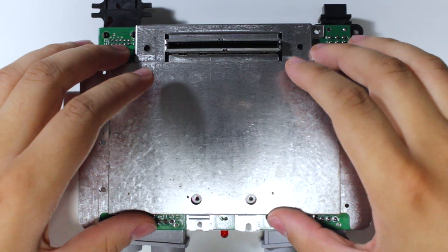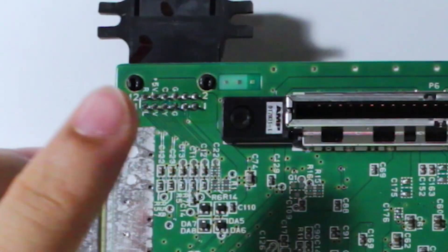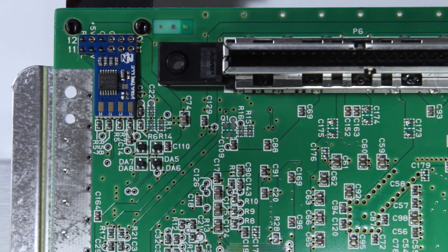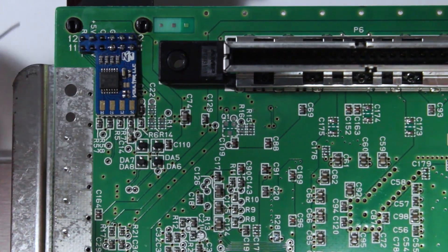With the main board removed, take the RF shielding off of the bottom. Then shift your attention to the video out at the back of the board, located here. Your mod chip should lay quite nicely on the pins for the video out. From here, apply a little bit of flux, then solder the seven legs to each of the vias on your mod chip.